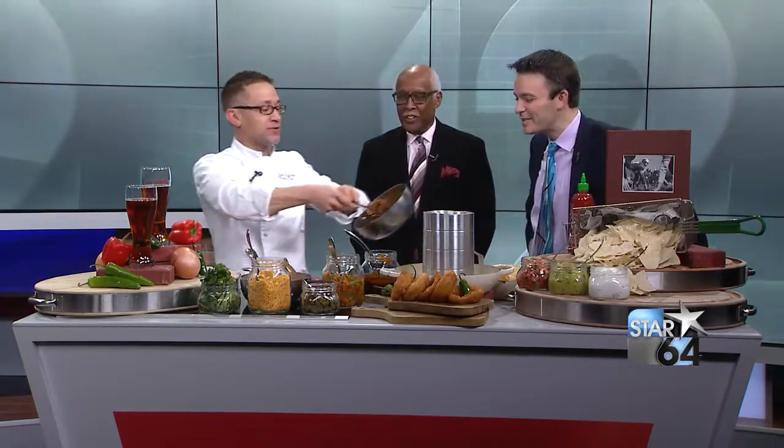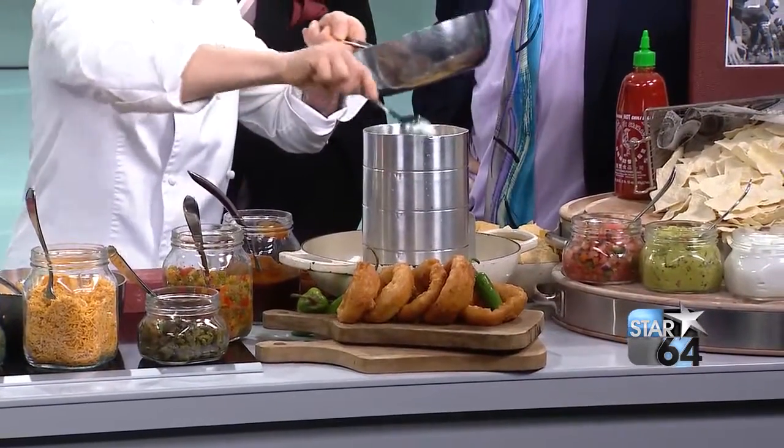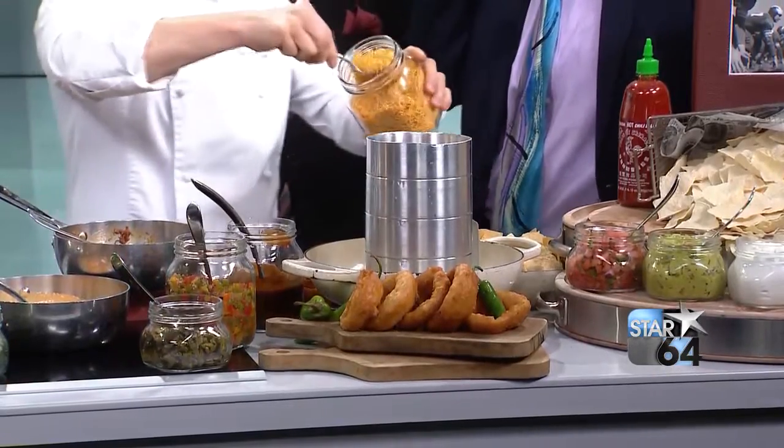So we have over 50 televisions and over 100 beers at Stadium — just a great place to watch the big game. So if by chance you don't want to do this yourself, you come down with us and you'll have it all taken care of. Absolutely.